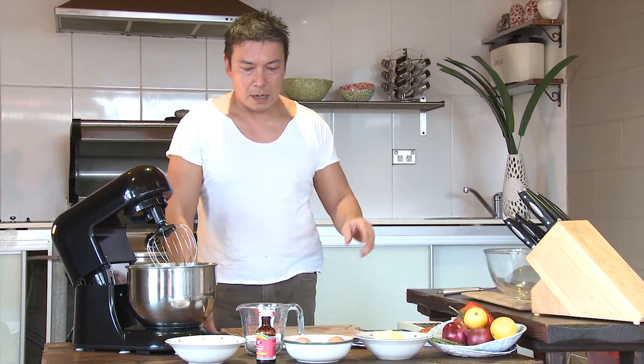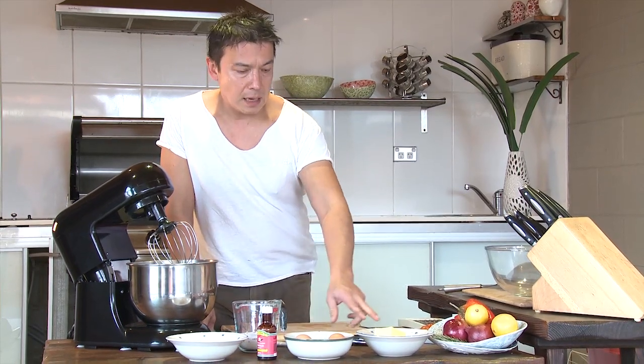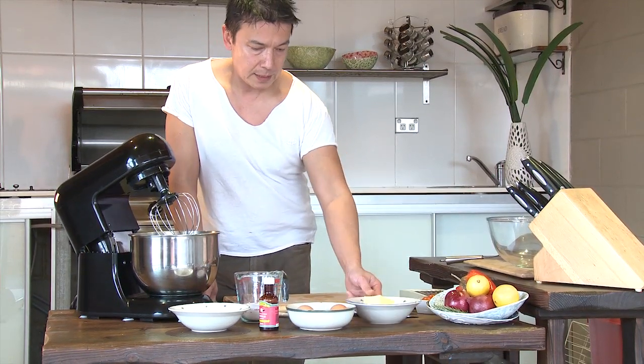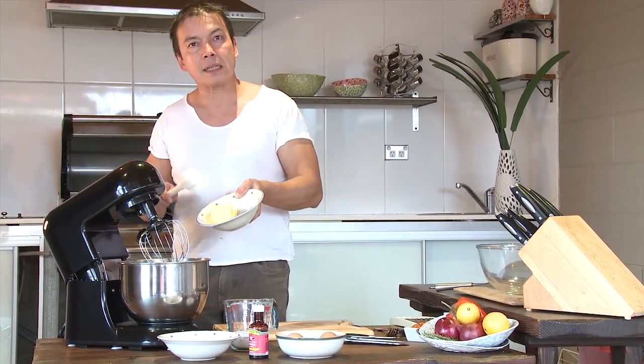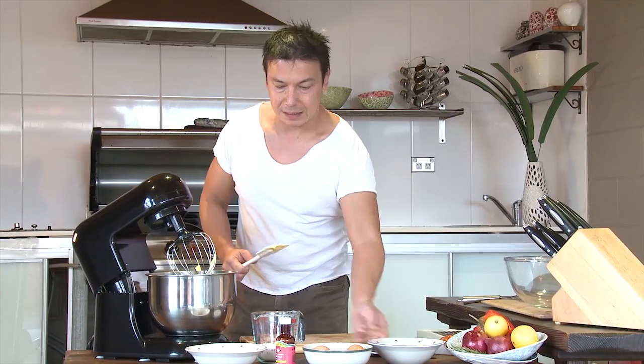For this recipe I've got half a cup of sugar, two eggs, and 125 grams of room temperature unsalted butter. The first thing we're going to do is put the butter into the blender and mix the butter and the sugar together until it's fully mixed in.